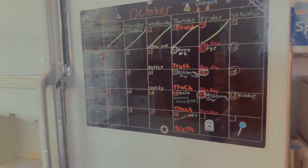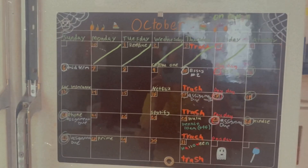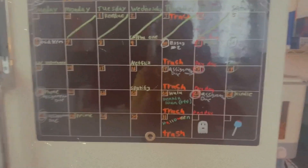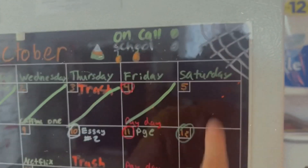This is what this month looks like. I tried to make it look cute but it didn't work. If you see the circles right here, it means I'm on call.